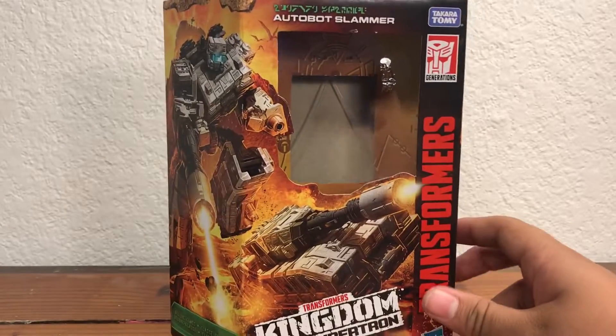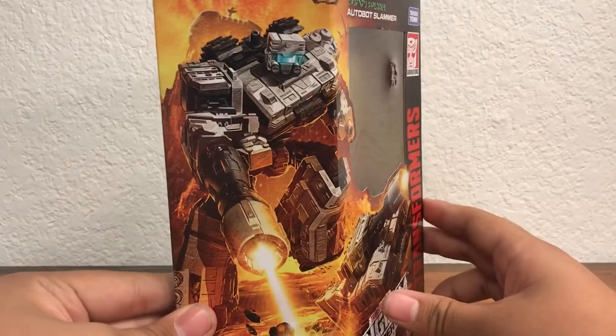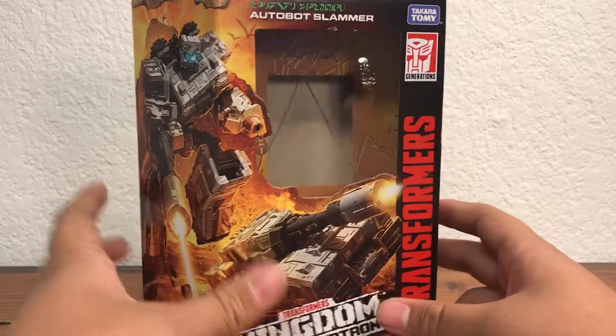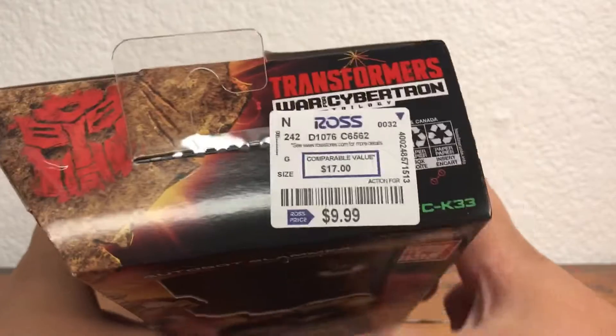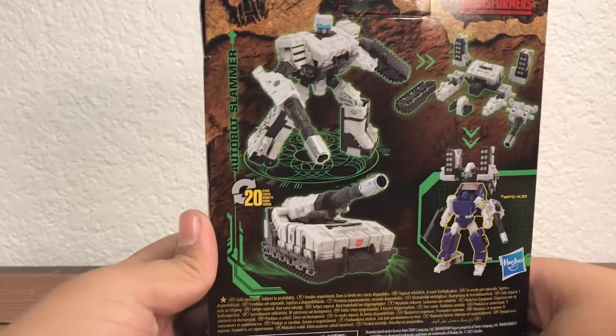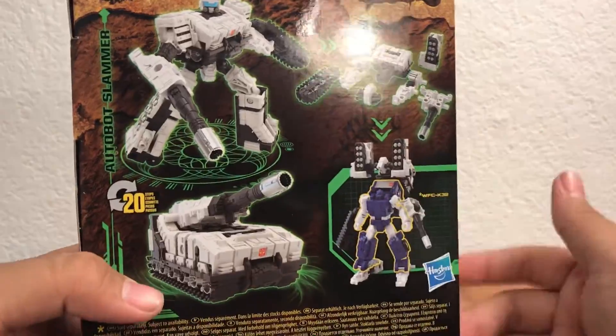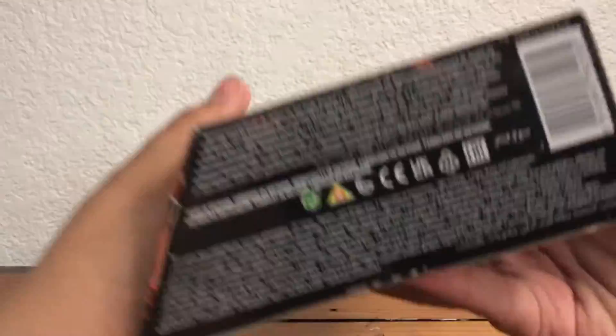We're going to look at the box first. We get Transformers Kingdom with a nice slanted box and great looking artwork of Slammer. There's the top of the box, the Ross price tag, and going to the side we get the Transformers Kingdom box art on the back with some nice product shots. This guy's a weaponizer, which means he can split up into a bunch of different pieces and become armor for other figures. There's the bottom of the box — nice.